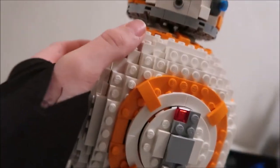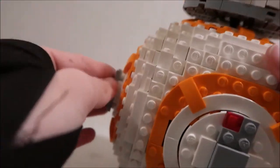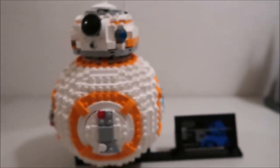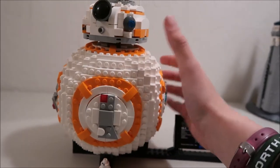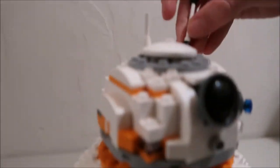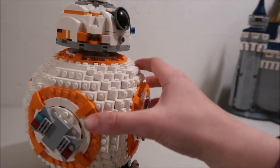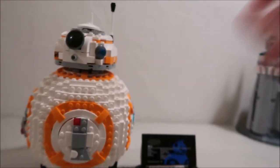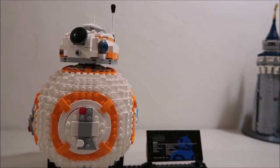Overall, it was a pretty easy set to build. It's a lot of repetitive functions to build the BB-8, because a lot of it's just building all six sides — you have the four main sides and the top and bottom — and those are the same thing over and over again. It's also a lot of Technic pieces in the middle to give it the movement, but overall it's a pretty easy build.